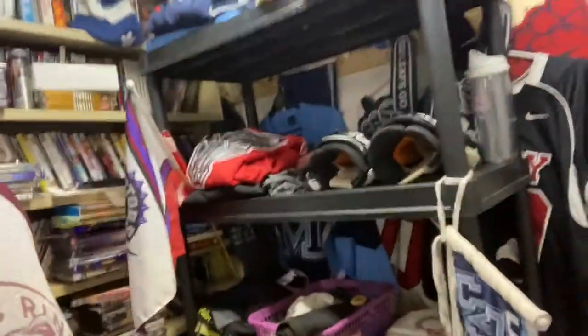I've got hockey stuff on the shelves, the bag down there is full, there's a helmet on the shelf, all my jerseys and stuff — looks nice folded, pads are down there as well. The whole world's shut down right now, hockey's shut down, so let's clean some equipment.